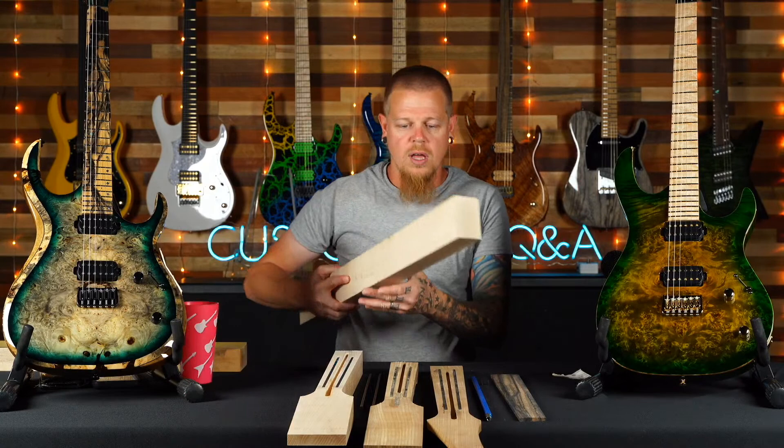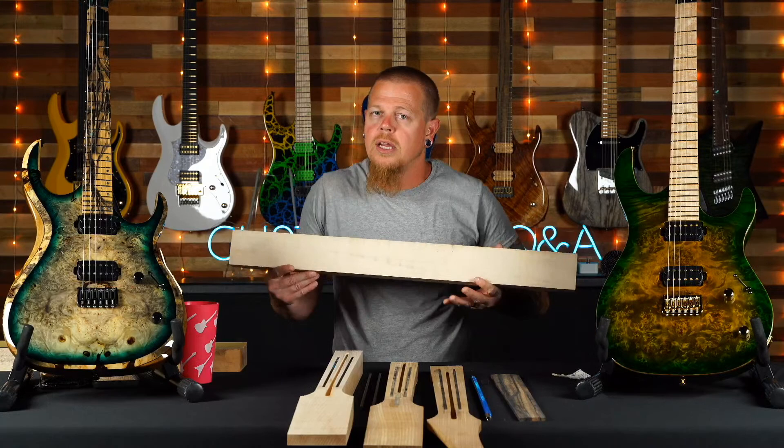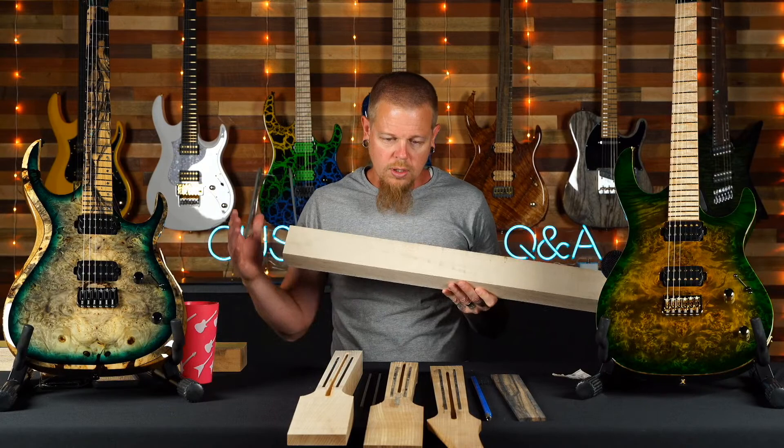We're still doing a Q&A, so you can still type in questions now or wait till I get a little further in. Questions don't have to be about necks — just treat it like a normal weekly Q&A, but I'm going to try to educate you and make it a little more fun.